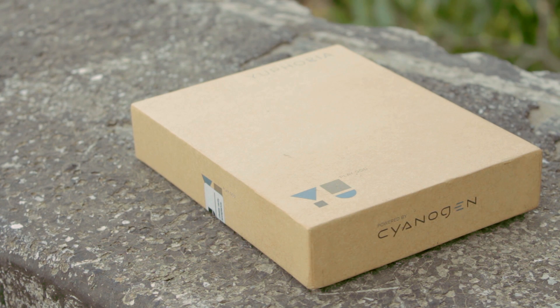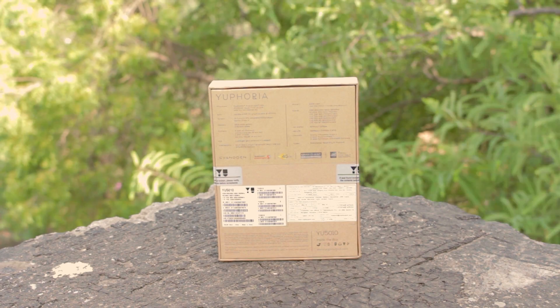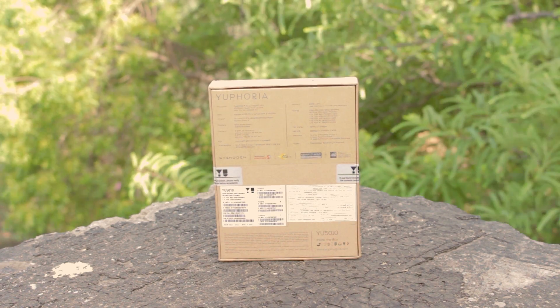The box is pretty minimalistic, with the U-Logo on the front and Sanogen on the sides. On the back of the box there is some brief info about the phone.